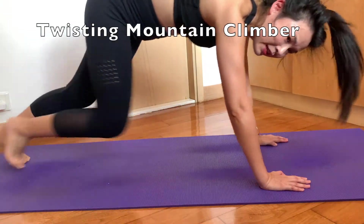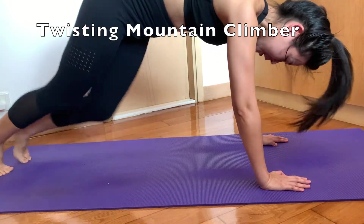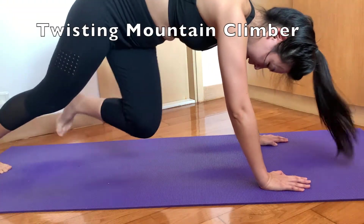After the plank jump, I normally like to do the twisting mountain climber, which is a variation to the normal mountain climber, and it is just so great.